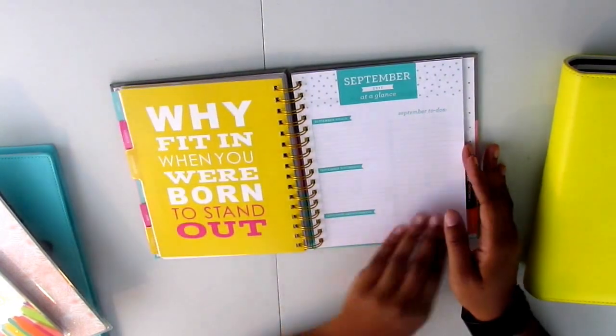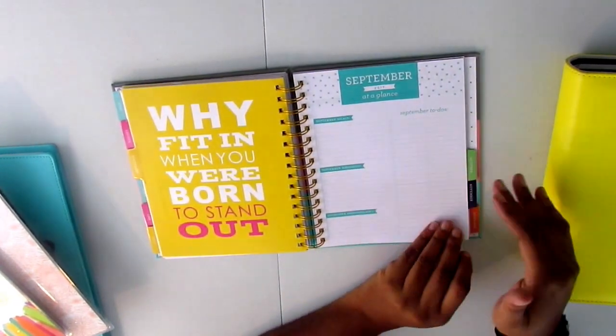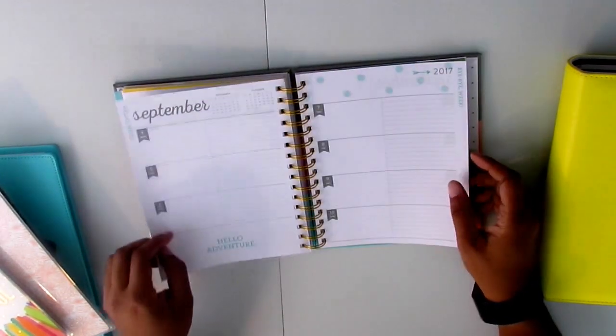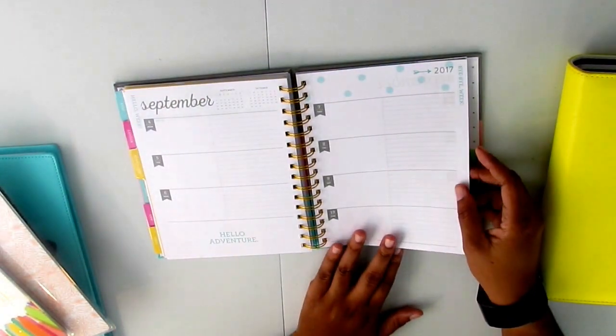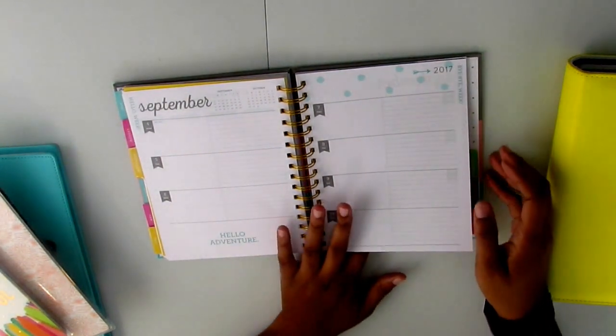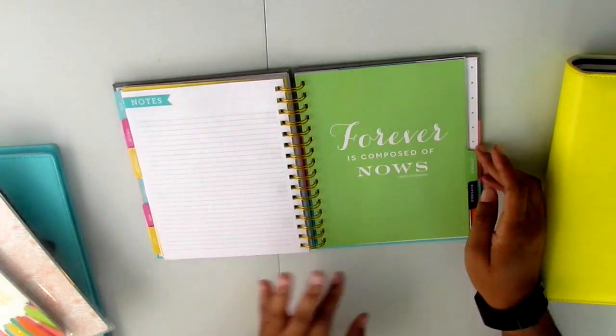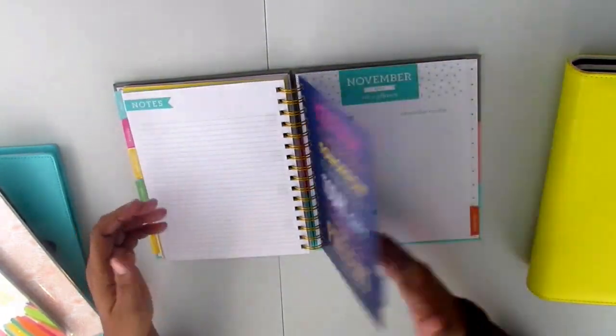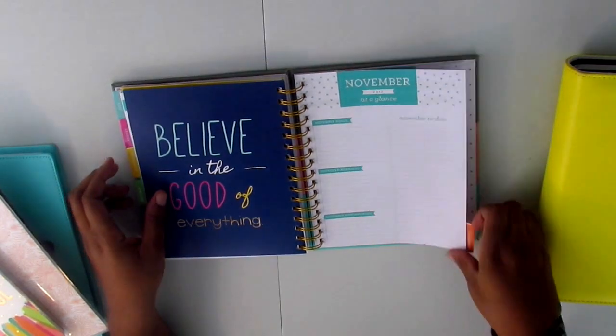Here is the month at a glance, then here is the monthly layout, and then here is what a week looks like — so three days on one side and four days on the other side, and it's horizontal. Again, I will gladly accept any ideas on how I can use this beautiful planner.